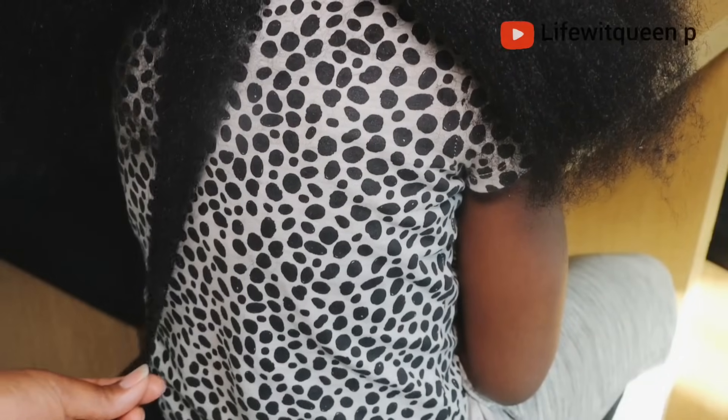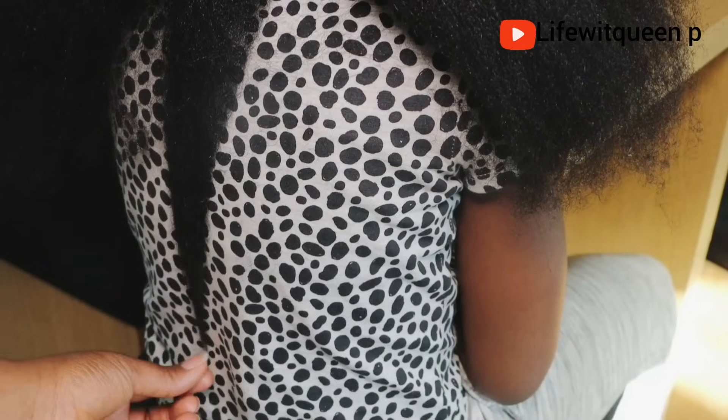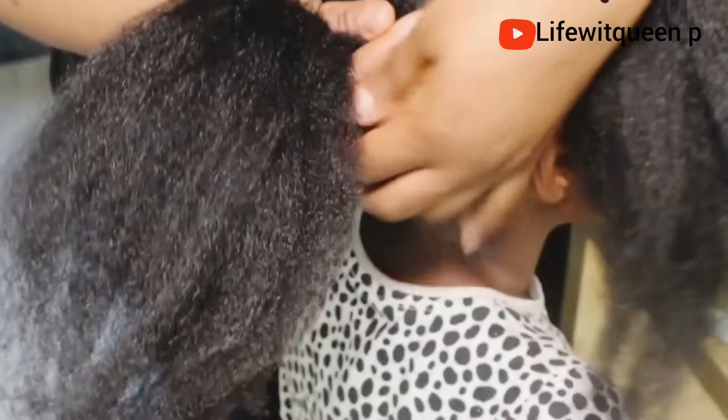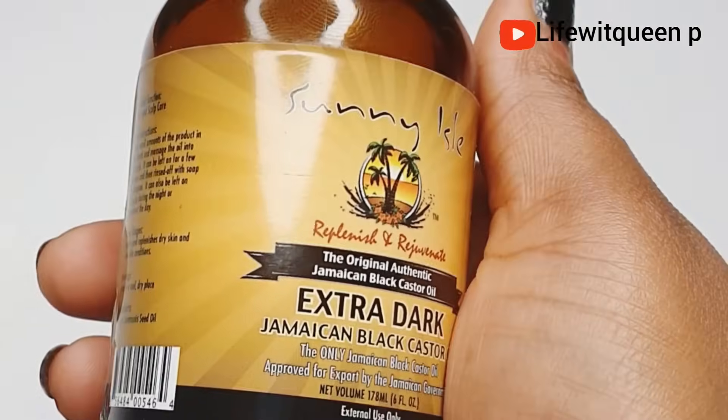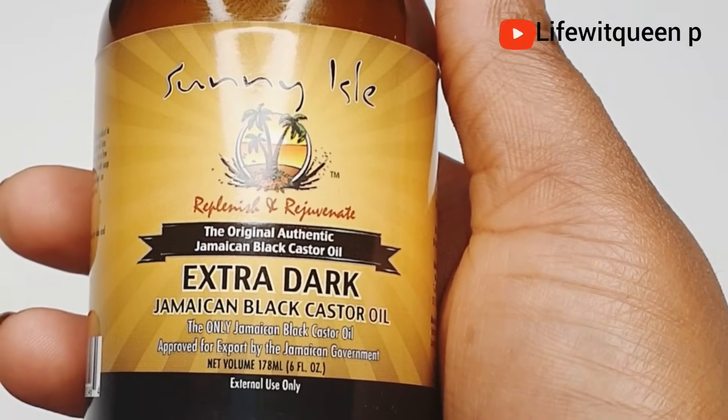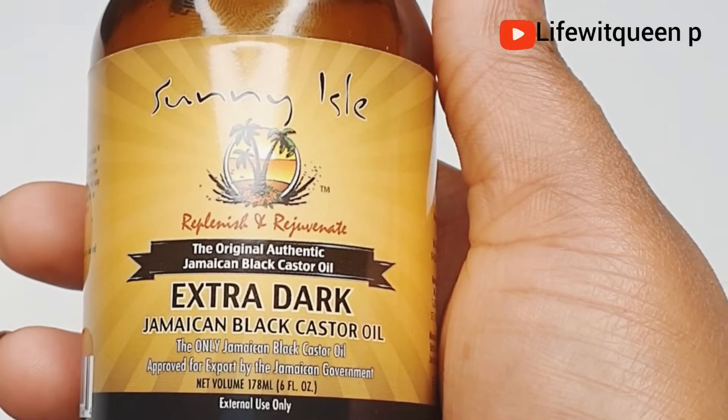Hey guys, welcome back to my channel. In today's video I'm going to be showing you guys how to use this amazing oil for hair growth and hair loss. I'm also going to be showing you guys two methods in which you can use Jamaican Black Castor Oil to double hair growth, grow hair faster, and increase its benefits.